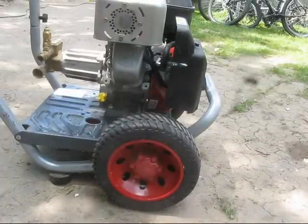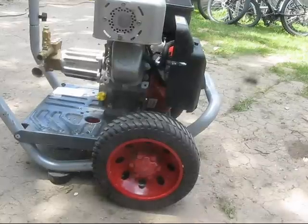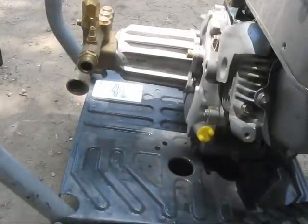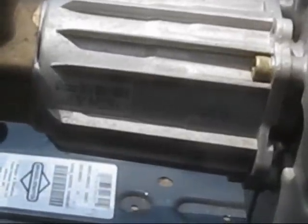Hello everyone. Today I'm going to show you how to change the oil on a power washer. This power washer is a Briggs & Stratton Elite Series, 2900 PSI. But if you actually look at the pump, it says 3,000 PSI.